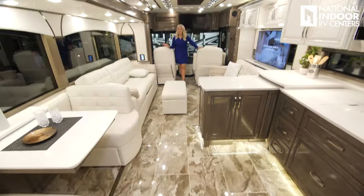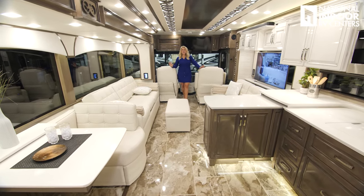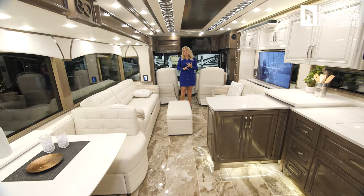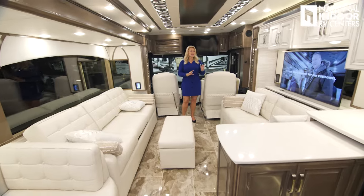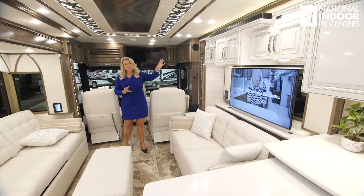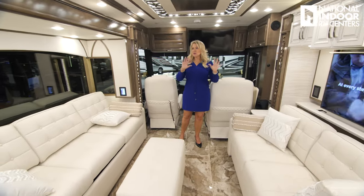Here we are in the 4569 traditional interior. I love that you get to see both today. This is the veranda interior package, and they optioned in the Summit high-gloss upper cabinets with the Sedona high-gloss lower cabinets, so it really looks nice.